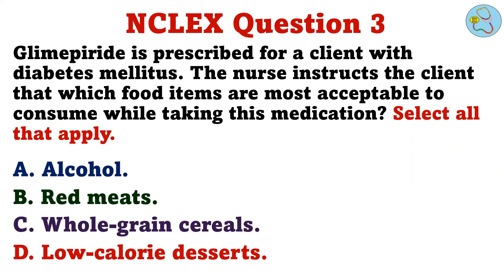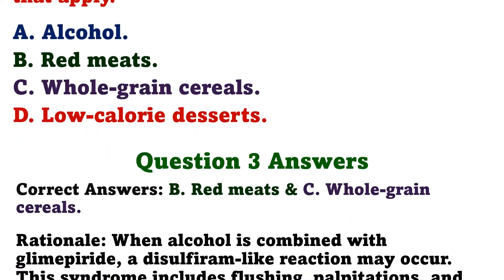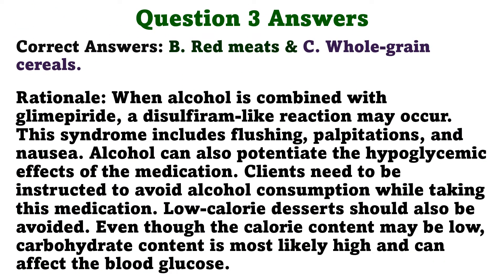Question 3. Glimepiride is prescribed for a client with diabetes mellitus. The nurse instructs the client that which food items are most acceptable to consume while taking this medication? Select all that apply. A. Alcohol. B. Red meats. C. Whole grain cereals. D. Low calorie desserts. The correct answers are B: Red meats, and C: Whole grain cereals.